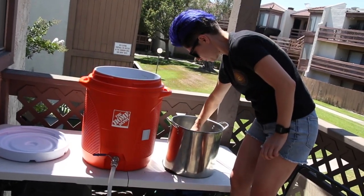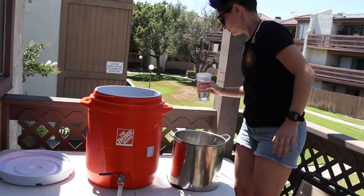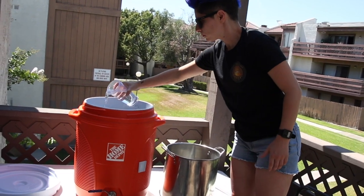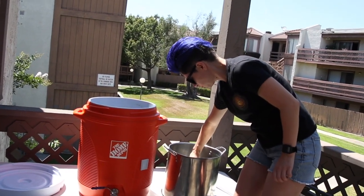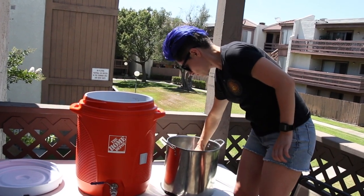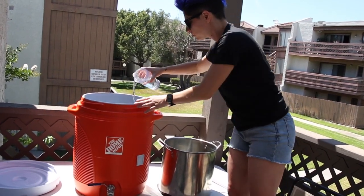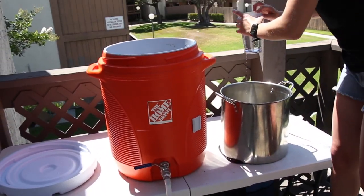Got most of the wort into the brew kettle, but now it's time to sparge. Mia's got about two gallons of water heated up to about 175°F and she's going to pour it right back into the mash tun, spreading it out as much as possible. We're just trying to extract as many of the sugars as possible to make sure we get our target ABV, and we need enough liquid so that when this boils out we can render five gallons of beer.